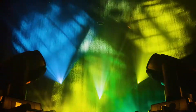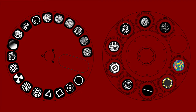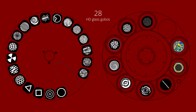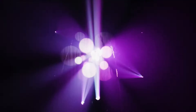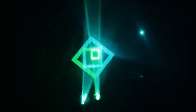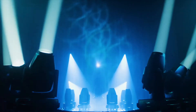Perseo Beam offers a wide choice of 48 fixed and rotating gobos distributed on two wheels, including 28 glass gobos for the projection of high-definition images, and 20 metal gobos specifically created to sculpt light in beam mode. Push the boundaries of your creativity by blending the 48 gobos with four combinable individual rotating prisms to generate a multitude of dynamic effects.